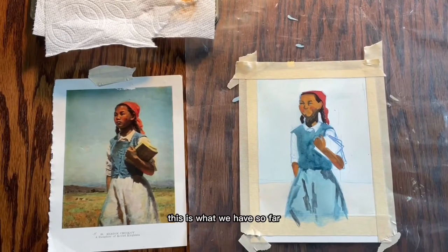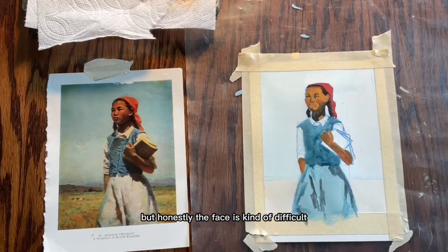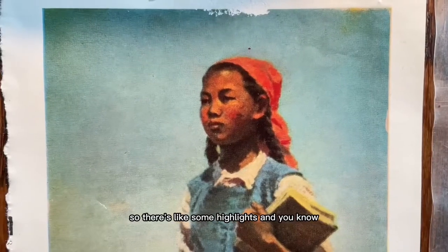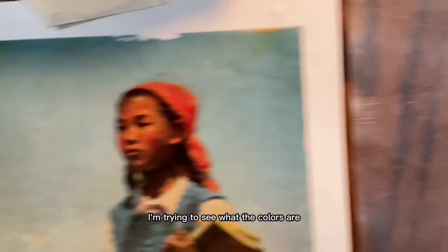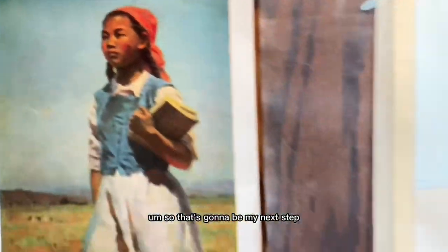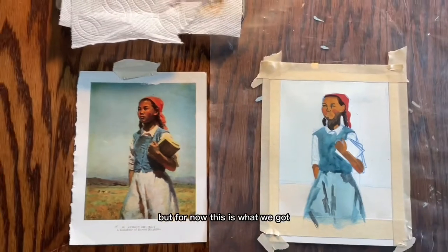So this is what we have so far. I'm feeling okay about the sketch and not losing it, but honestly the face is kind of difficult — I don't know how to see the colors. There are highlights and shadows and all that. I'm trying to see what the colors are because I don't really know how to mix colors, so that's going to be my next step. And obviously the skirt is not blue, it's white, so there are a lot of things that are going to change here.